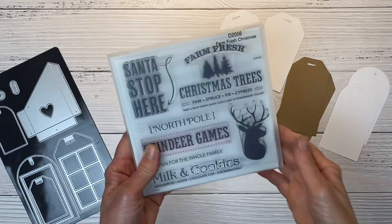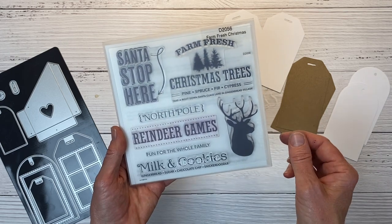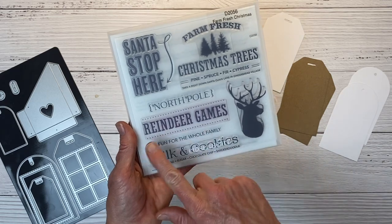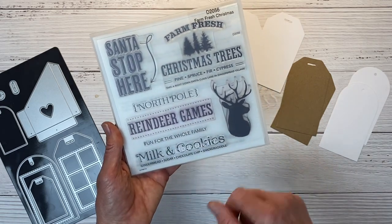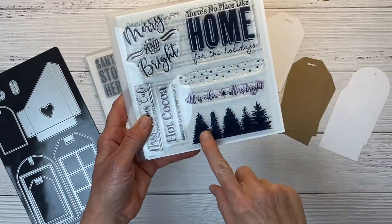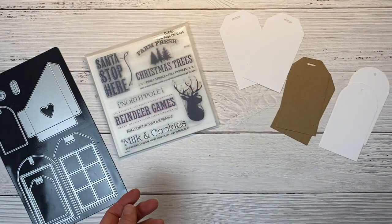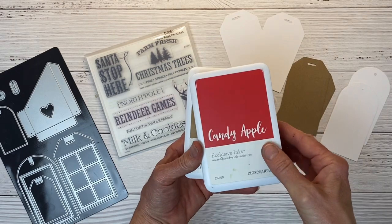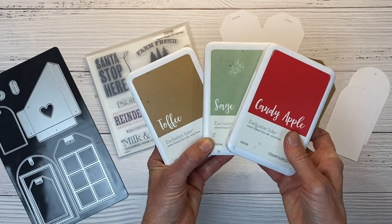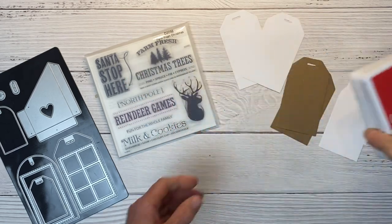I have the Farm Fresh Christmas stamp set — this is from the September and October catalog but is still available. We're going to use this handsome buck and the Reindeer Games sentiment. I'm also bringing in a stamp set called Holiday Special and we're going to use the trees across the bottom. I've selected a few different inks: Candy Apple, Sage, and Taffy for our first tag.